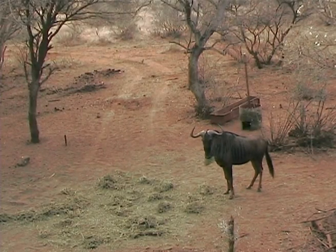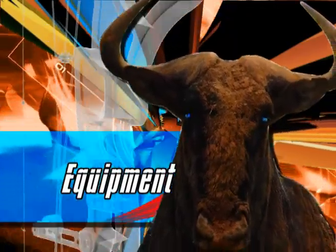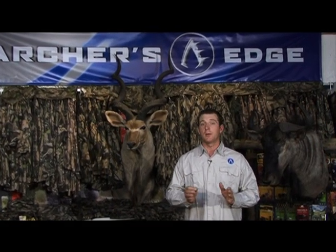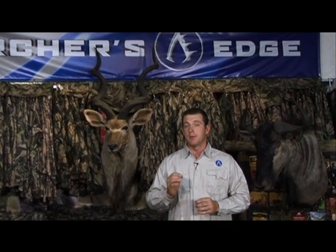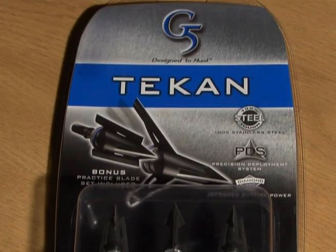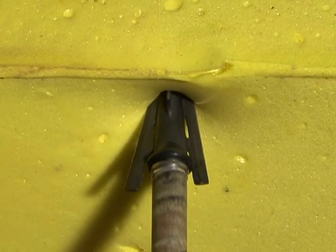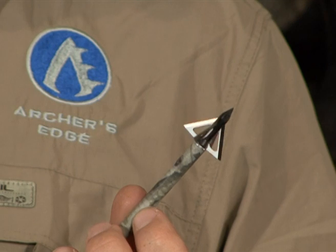And then there are lone bulls, and those are the ones that get the bowhunter excited. When it comes to equipment for Blue Wildebeest, there are many opinions about what works, but a heavier 400 to 500 grain arrow with a good mechanical or fixed blade broadhead will work perfectly as long as shot placement is correct.